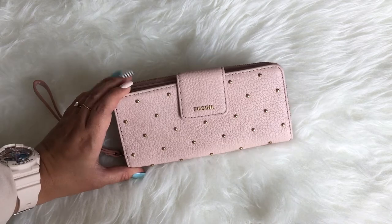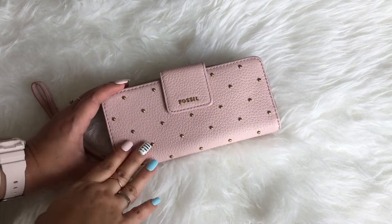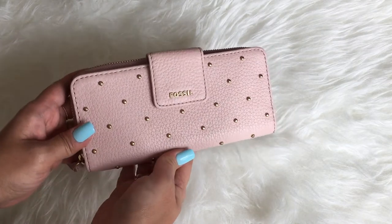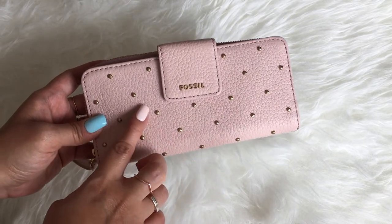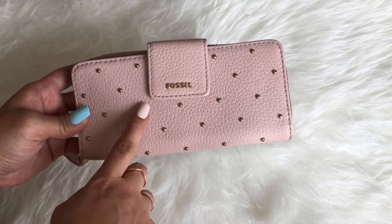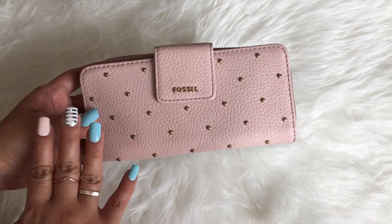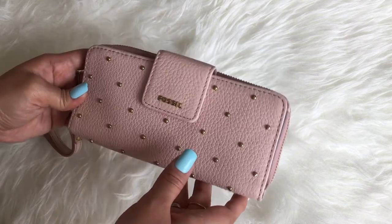So as mentioned, this is my new Fossil wallet — the Madison zip-around clutch wallet, if I'm not wrong. It comes in this gorgeous dusty rose shade and it has all these studs or buttons, I'm not sure. I think this was partly why I fell in love with the wallet. I just decided I needed it — I haven't used it actually, but I will use it.